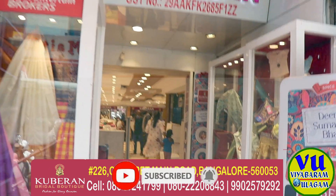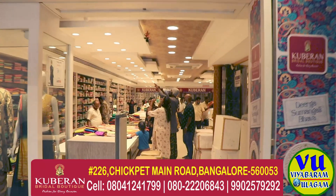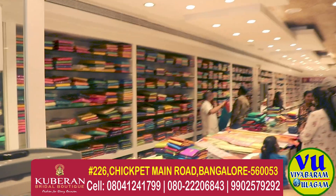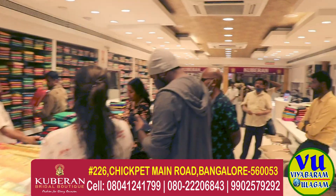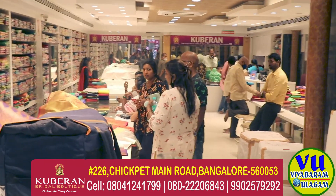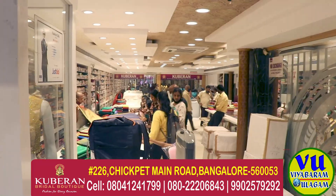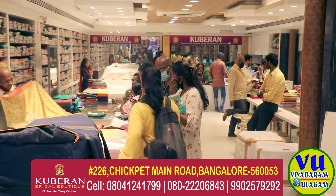Half a kilometre away, there is Number 2 Silks — a trendy collection with party wear collections and wedding collections. There is a section here, a series on the second floor with ready-made collections, and a third floor collection as well.